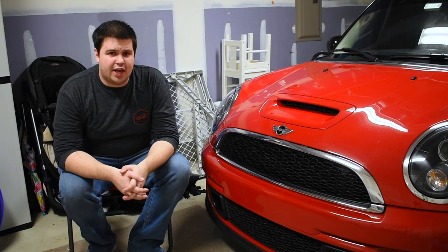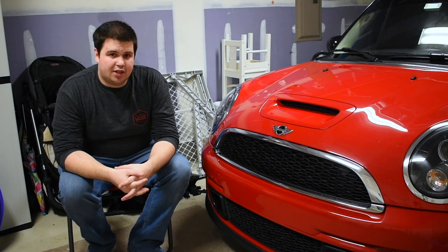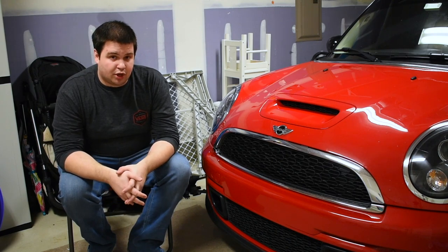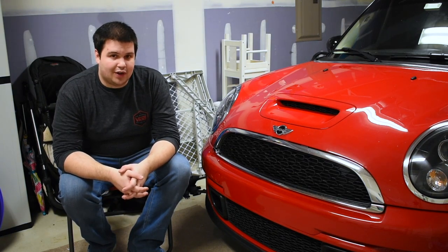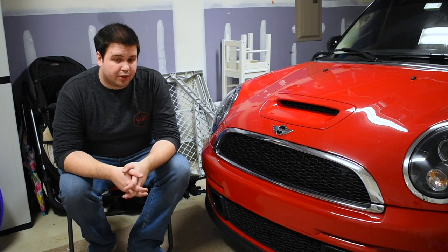I figured I'd shoot something since I don't have to stand out in the freezing cold. What I think I'm going to do today is basically a mod review. We'll go over all the mods that I've done, mostly power-wise to the car, and I'll give you my impression of them, how much they cost, if I would recommend buying it, and just a generalized review of how I think they work. So without further ado, let's just jump into it.